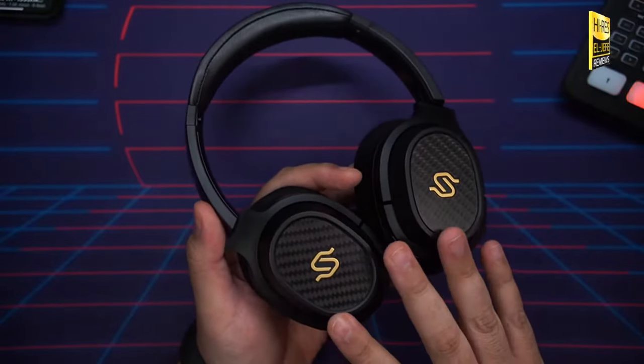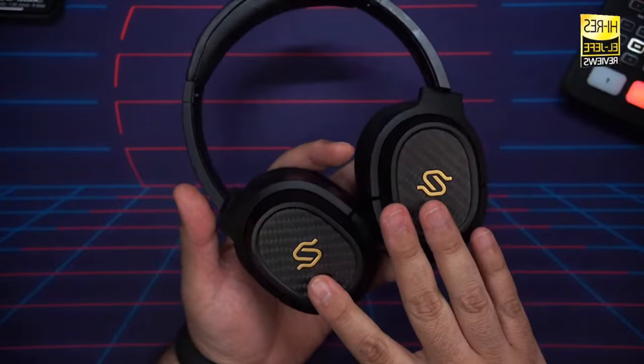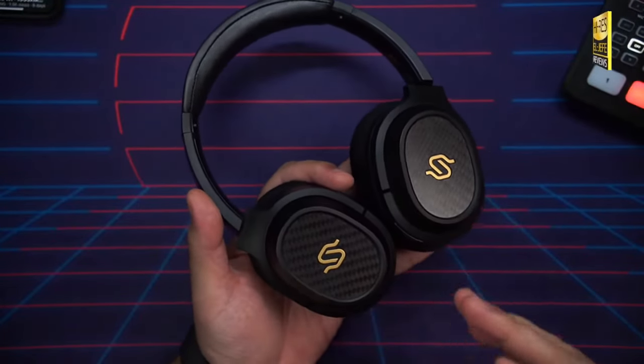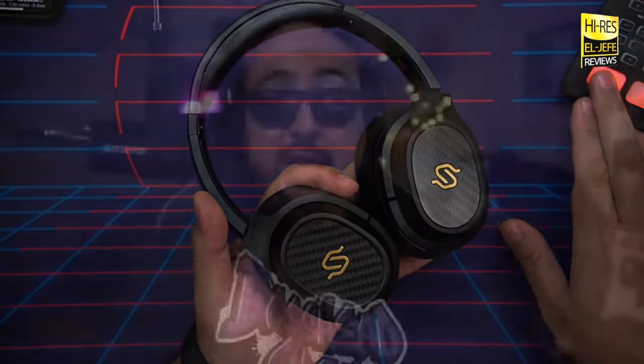Ultimately the high price makes the Edifier Stacks Spirit S3 tough to recommend for most people, but if you're after top-tier sound quality in a wireless headphone, the S3 are the right ones for you. Edifier sent out the Stacks Spirit S3 for testing and review; however, there was no monetary compensation involved and Edifier were not afforded any copy approval or early access to this video. I believe in transparency with you as the viewer. As always, please watch multiple reviews before making your final purchase decision. My name is Hefe and I'm out.